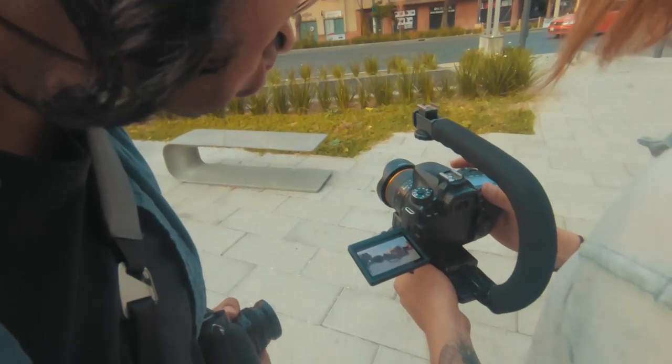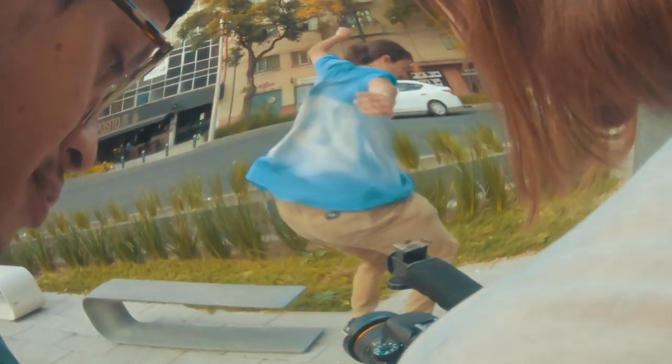It's 8mm. Yeah, that's great. And then the fisheye effect.